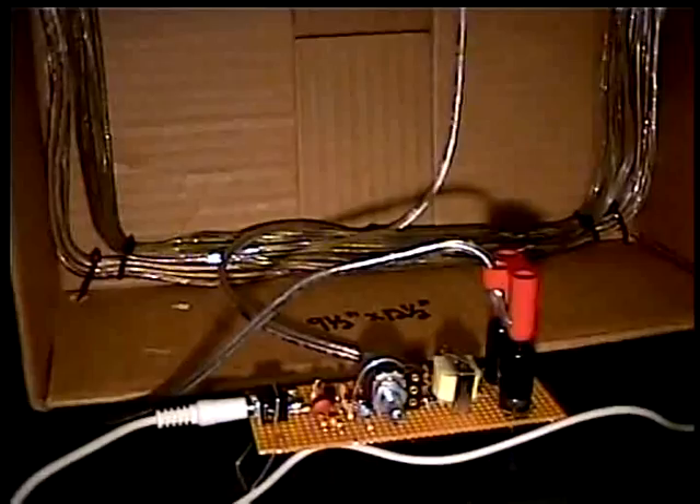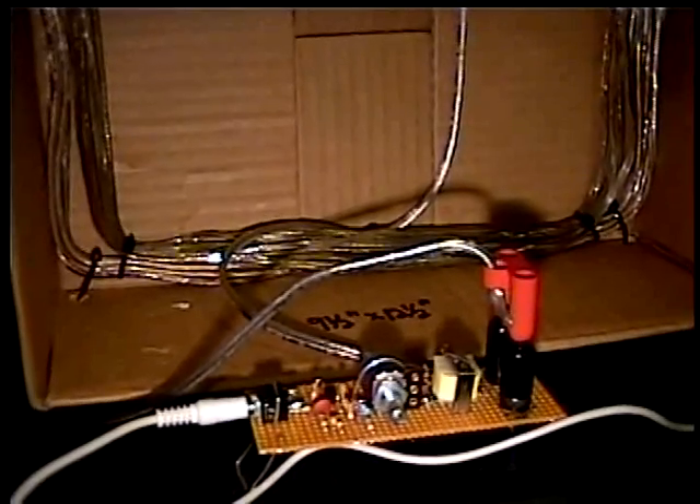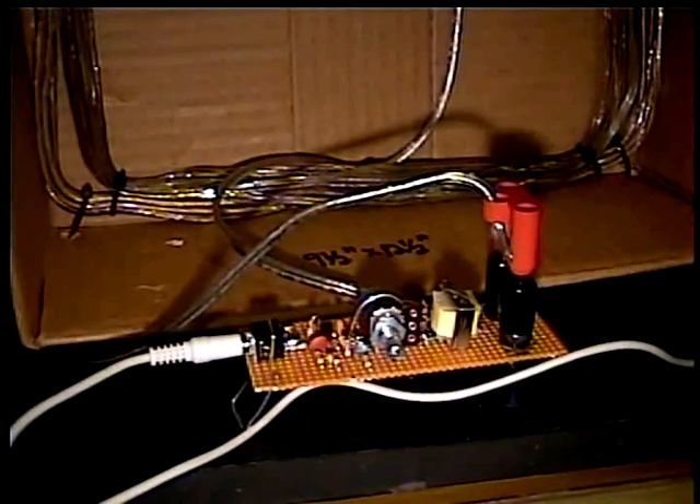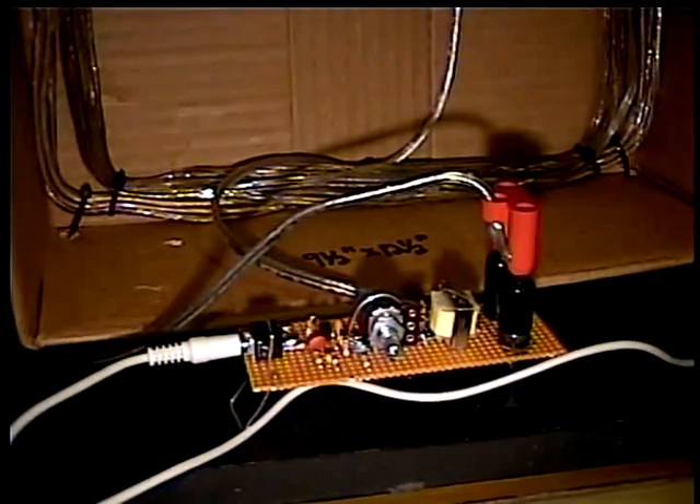If you go to wire one of these, if you wire one out of phase so that they're opposing, you'll have no output. So it's either a go or a no-go situation. If you wire it right it'll work; if you wire it wrong you hear almost nothing.